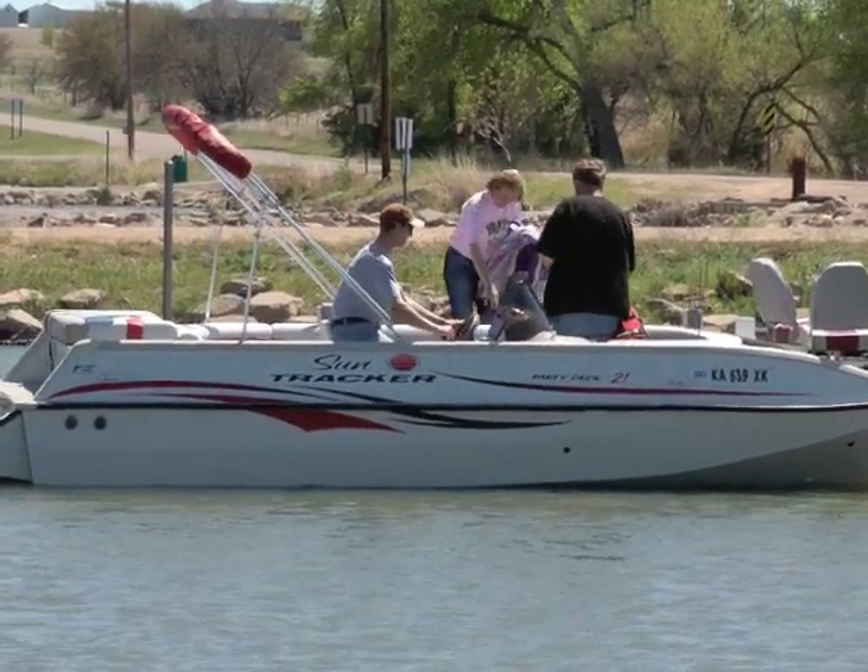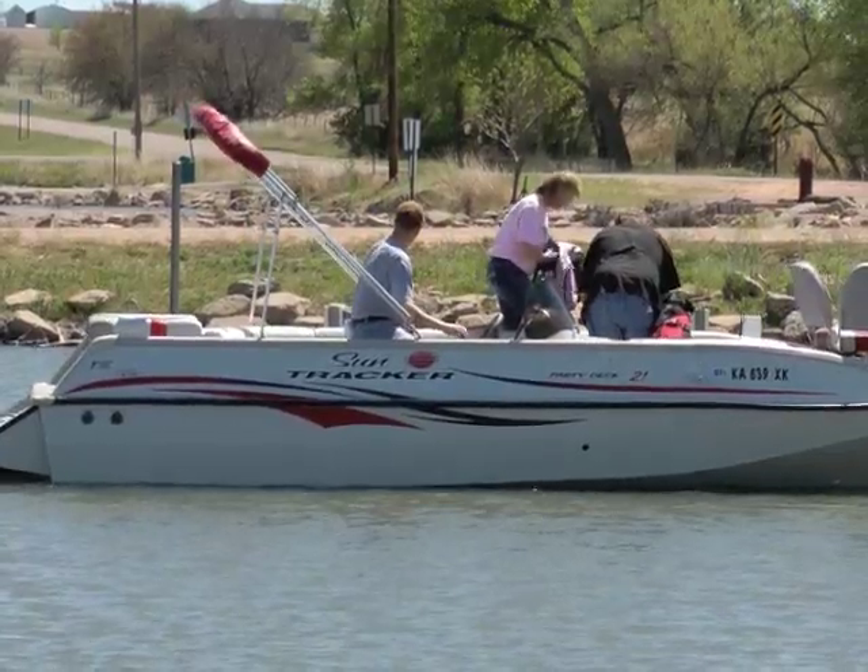Enjoy boating this weekend. I'm Mike Blair for Kansas Wildlife and Parks.